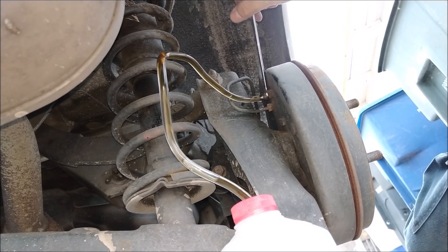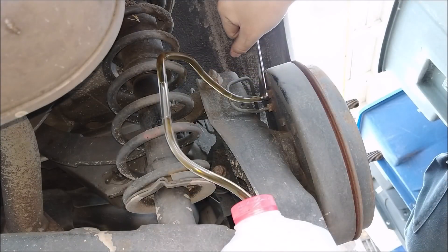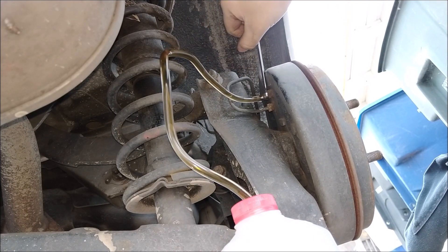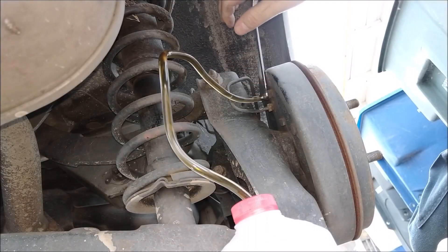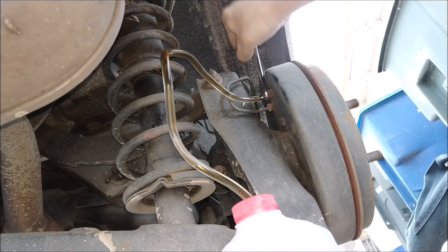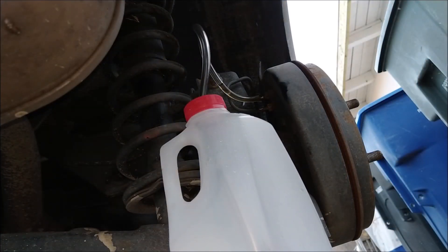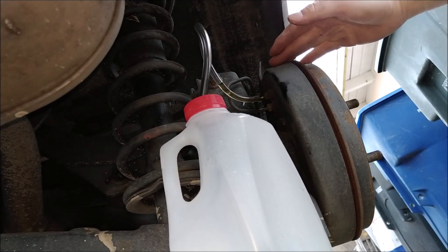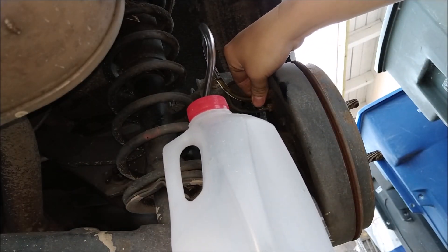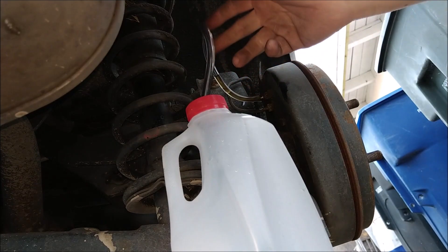Alright, go ahead and pump it again. Okay, I'm opening. Okay, I'm closing. Pump it one more time. Pump it two more times. Okay, I'm opening. Okay, I'm closing. The last method is to have the tube go up higher than the rotor and into the bottle, then break open the bleeder valve. Now just keep depressing the brake pedal and the fluid will keep coming out.